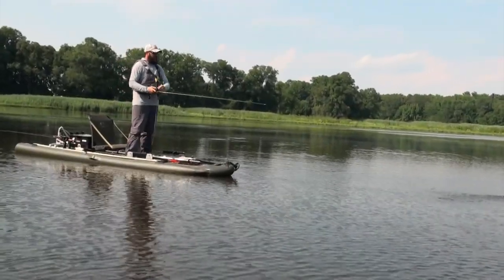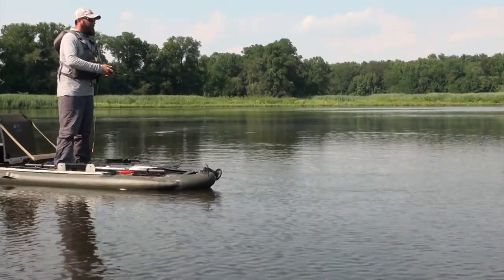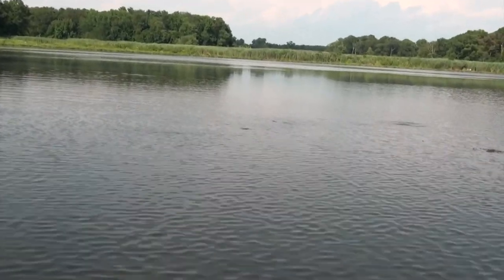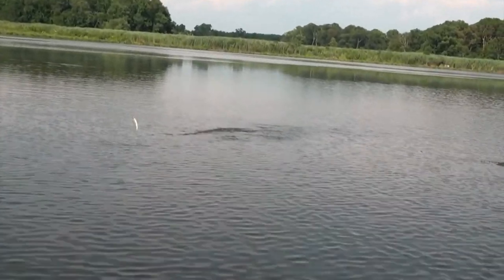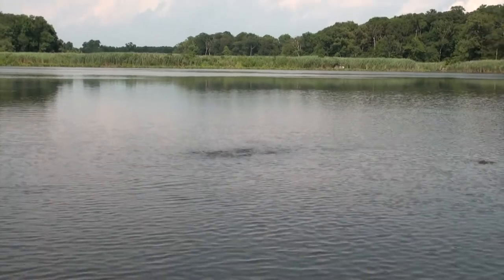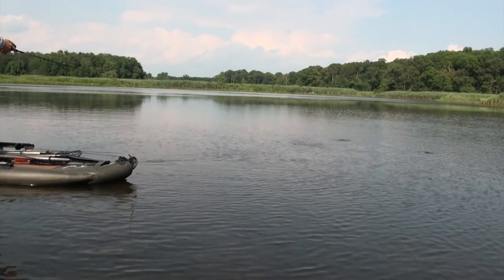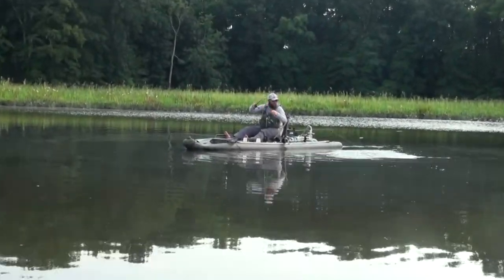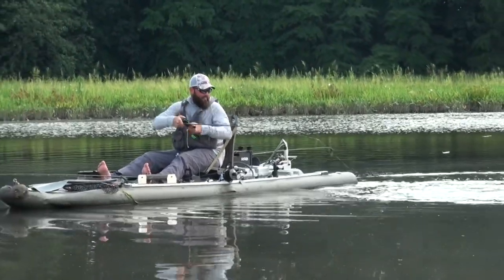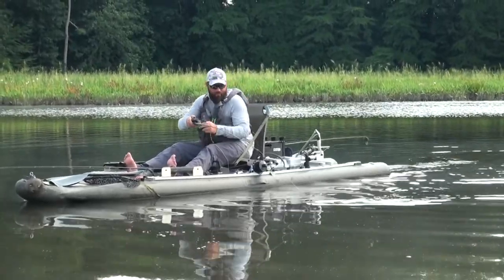We've got a fry ball of snakeheads here. I'm standing up and ripping a chatterbait through it to see if I can get one of the parents to come up and eat it — that's how I caught the one this morning. We've got some heavy vegetation here too. I got up in this thick vegetation, saw all kinds of bait, and I was bringing the chatterbait in as high as I could in the water column, and this guy came up and nailed it.